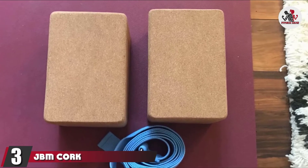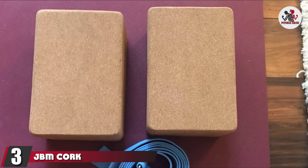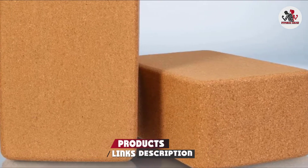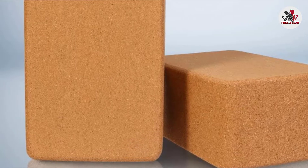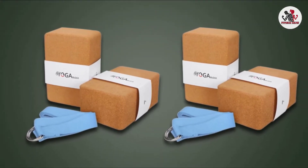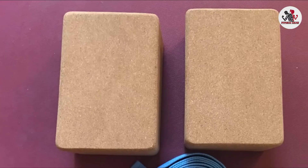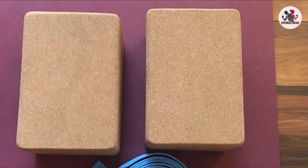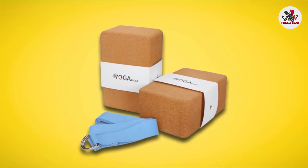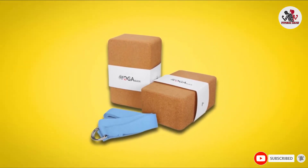The number 3 position is held by JBM Cork Yoga Blocks. Made from 100% eco-friendly cork, these yoga blocks from JBM are extremely durable and offer firm support, allowing you to deepen your poses and take on new, more challenging ones. These blocks have a no-slip surface texture, making them easy to grip. We love this bundle because it comes with two blocks, which is great for poses that engage both limbs, plus a yoga strap that can also be used to give your body extra support in challenging poses.